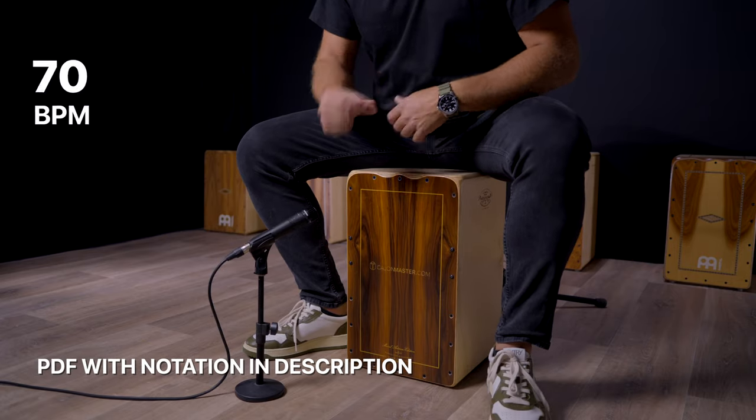Now, a little bit faster — 70 BPM. One, two, three, four.